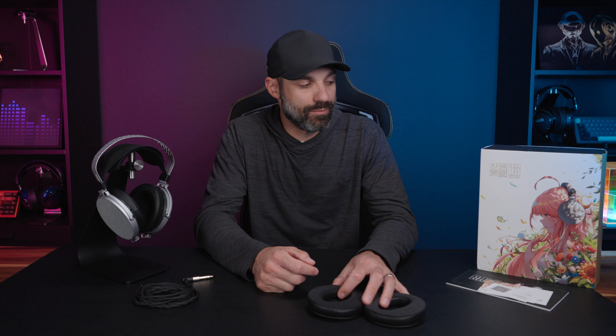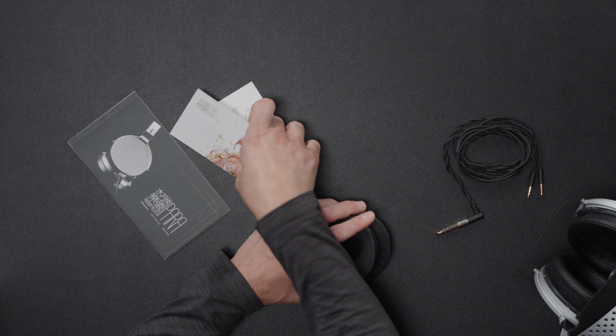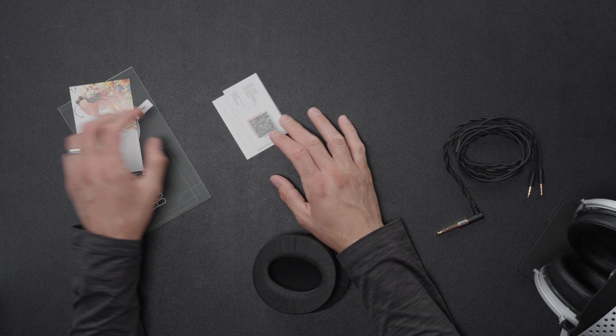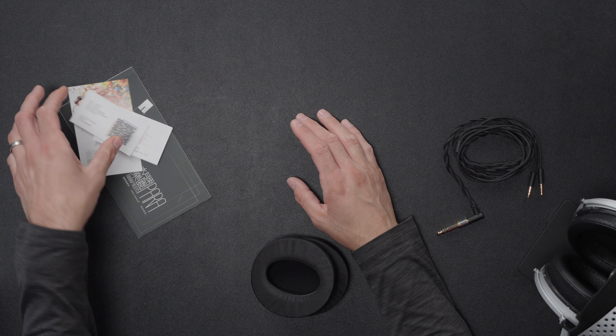Starting with the basics: you get the Moondrop Para box, and Moondrop is known for their artwork. I've reviewed IEMs from Moondrop in the past and it's no different here — this is the first on-ear headphone I've covered from them. You get a nice little product brochure, a postcard which is an interesting inclusion, some artwork, a QC badge, warranty info, etc.